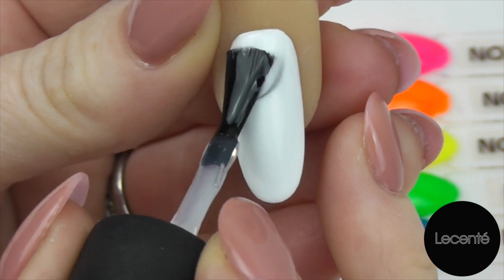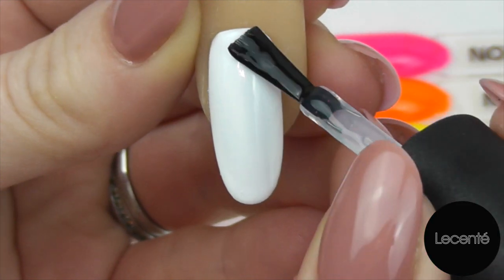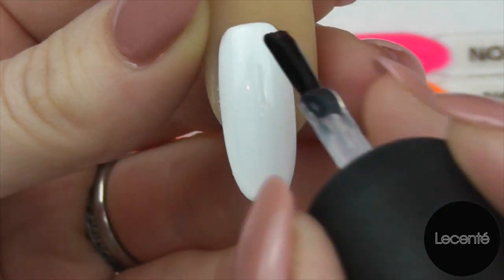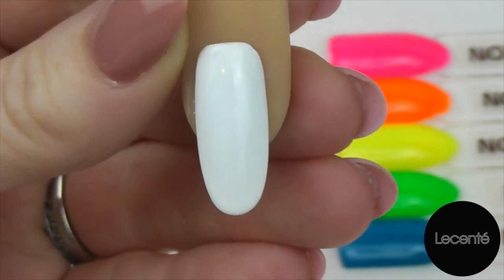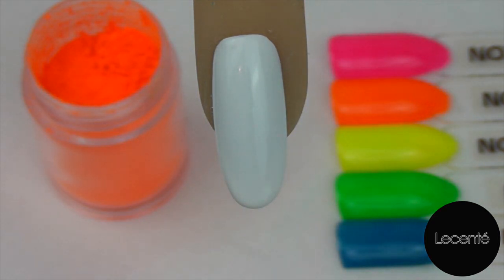Remember, nice and thinly, and make sure you've got a really good even coverage. Cap those ends. Once you've applied your top coat, we're ready to pop that in our lamp and cure.